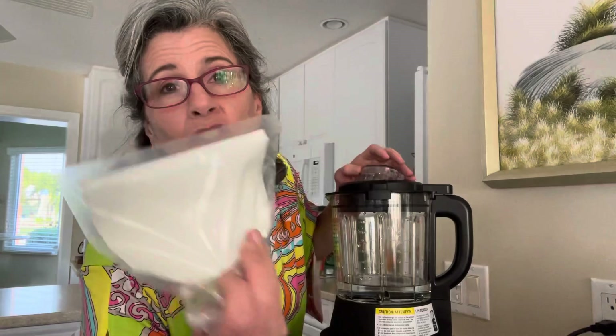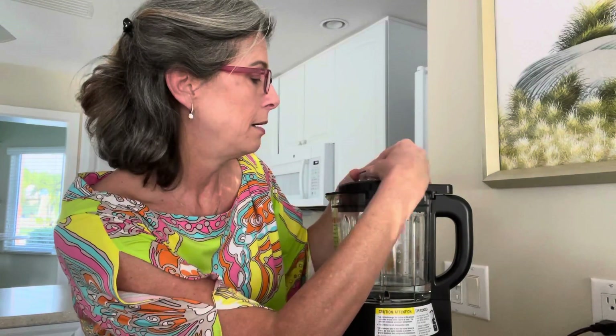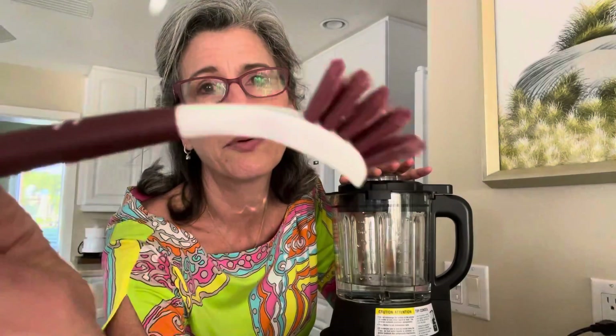The machine also came with a cheesecloth for making alternative milks, and then this little brush for cleaning. But that heated wash is pretty powerful.